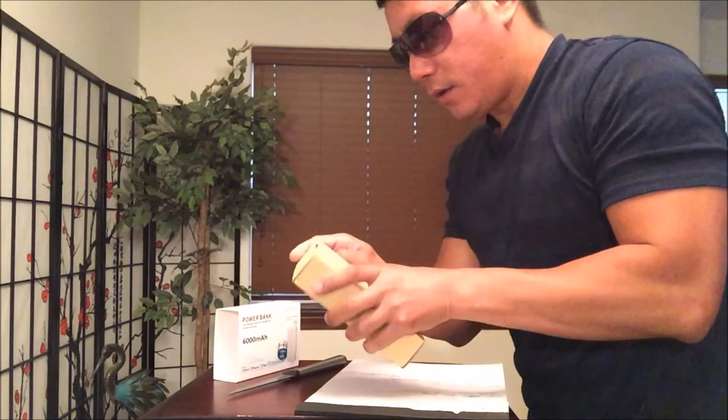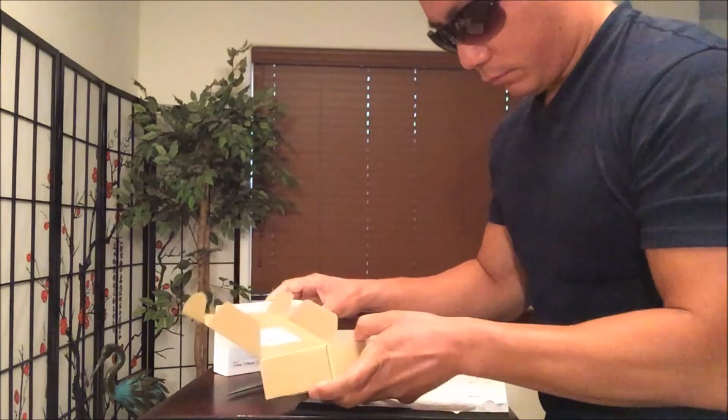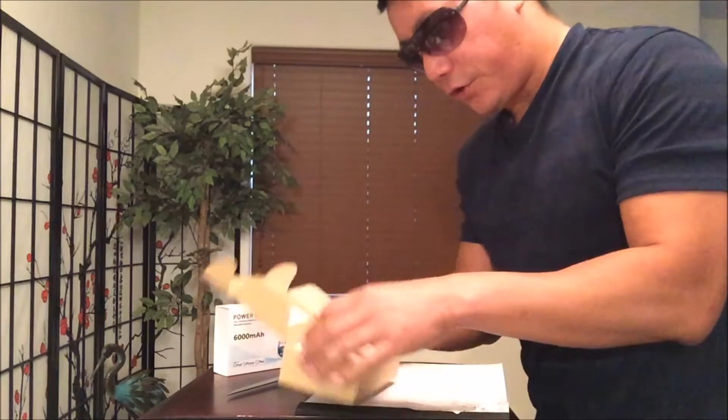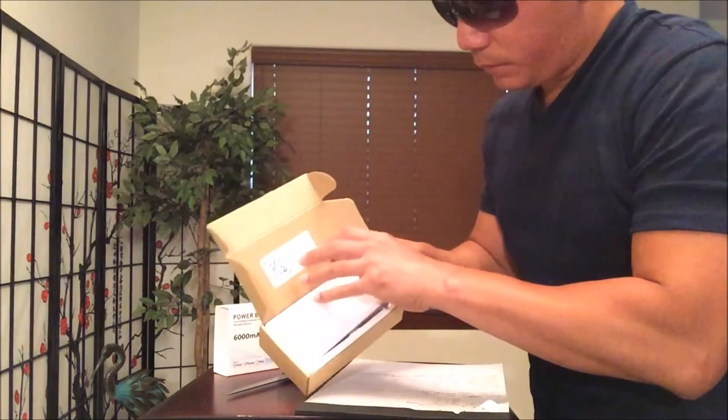Well, depending on your mood or whatever you prefer, purchase the unit that is perfect for you — whether it be a case or an external battery case.